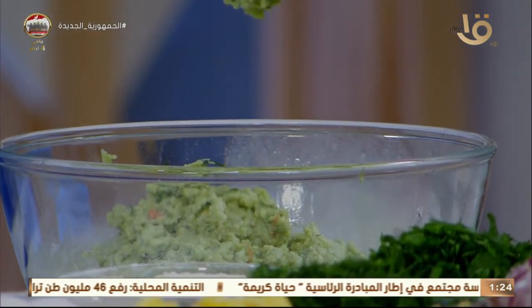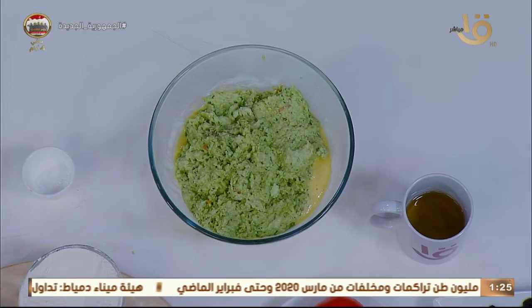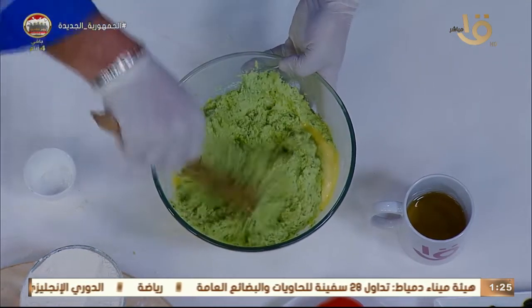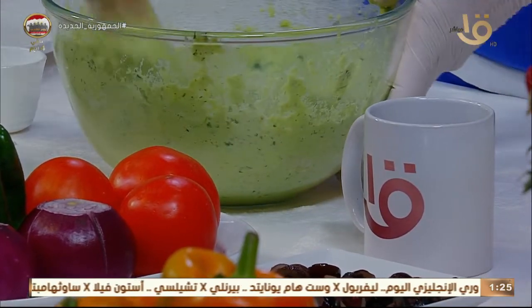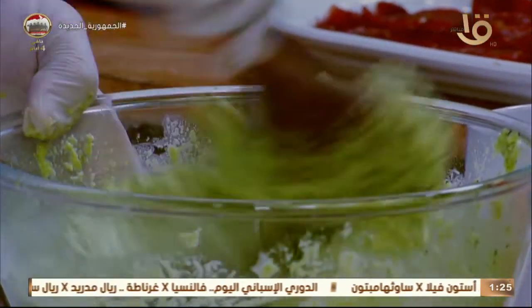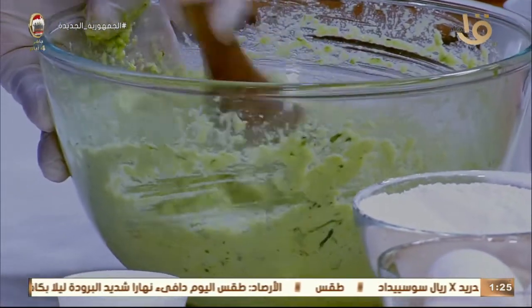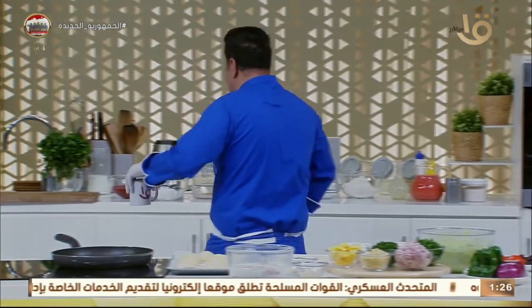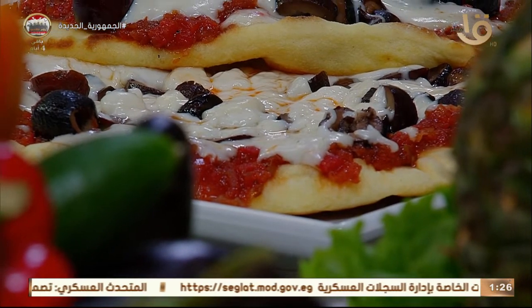لما تعمل عجينة الطعمية في المفرمة أو الكباية، ما تستخدمهاش على طول. سيبيها وقت تقريباً عشرين دقيقة عشان تبقى لطيفة معانا. وفي نفس الوقت ما تتحمرش من برا وتبقى من جوة نية. لما أضفنا البيض والبيكنج بودر معانا الخليط ده، التركيزة دي هي سر النجاح. الطعمية المحشية باسترمة هتطلع من الفرن.